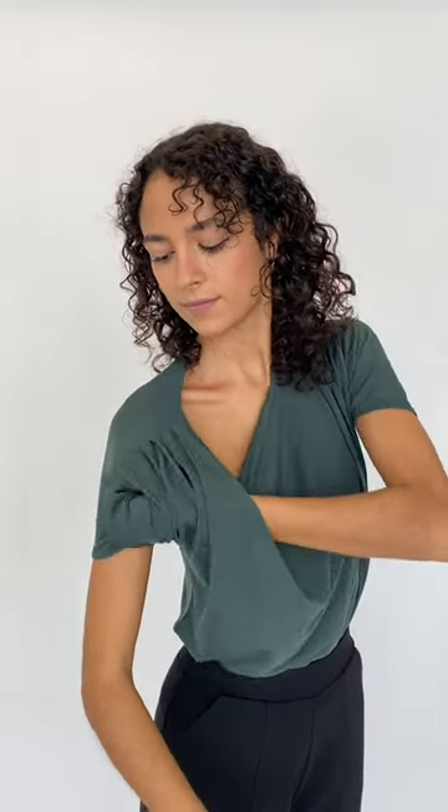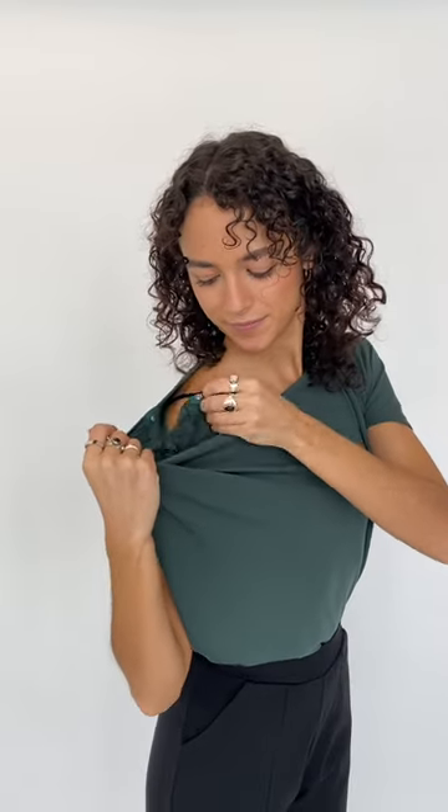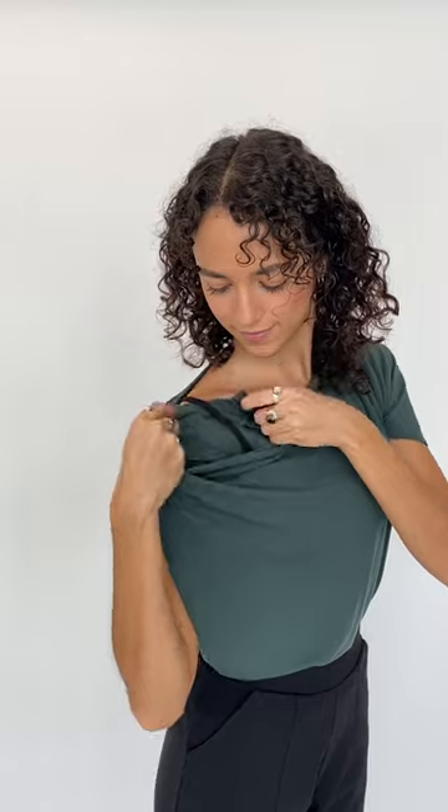This shirt has clasps on the inside of the sleeves that allow for different styles. You're gonna pull the sleeve in on itself to connect the two clasps, but to save you the stress of having your bra straps stick out every two seconds, you're gonna thread the sleeve under your bra strap.